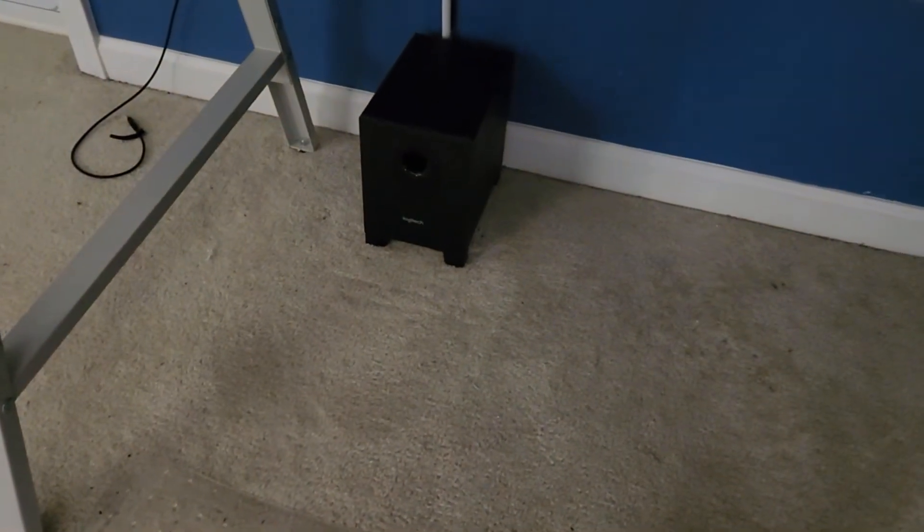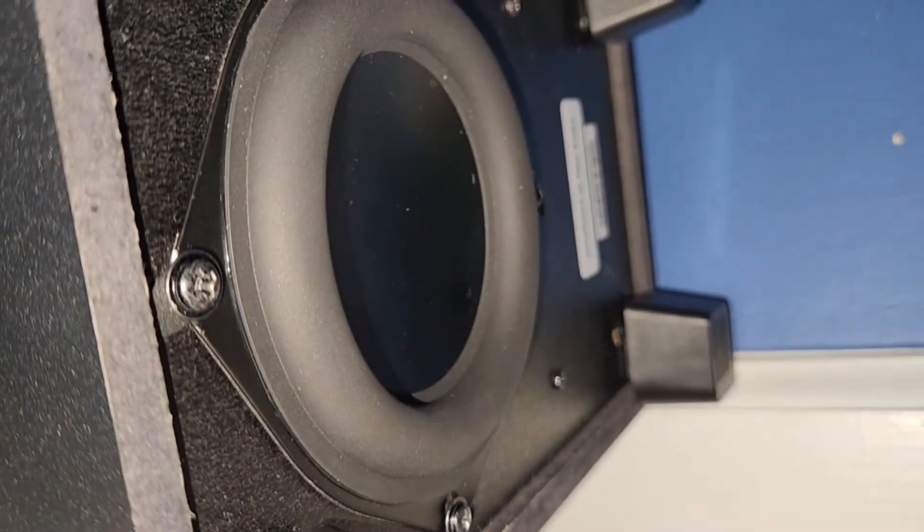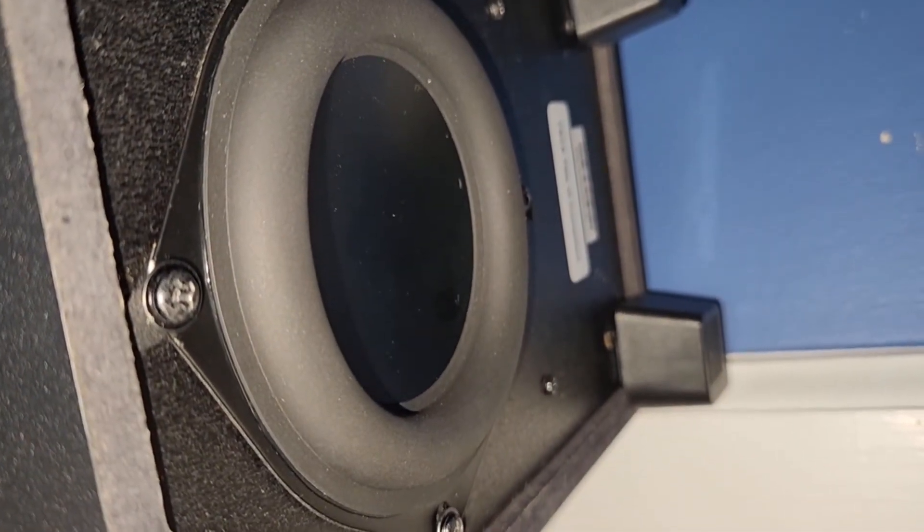I know some people would like to see bass. So here we go — I'm kidding, I'm actually going to play it. Oh yeah, that's a good camera angle right there.